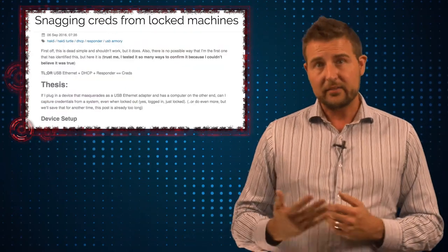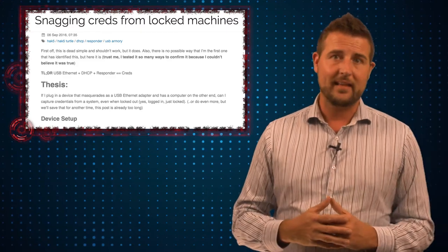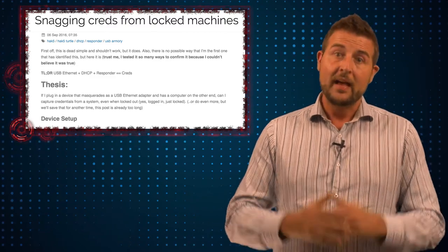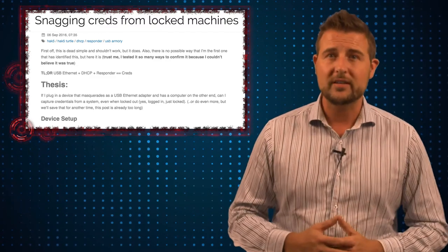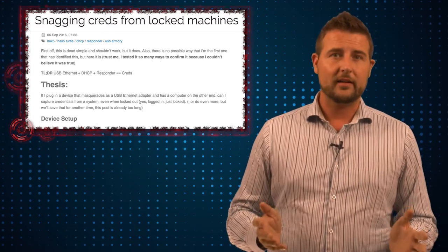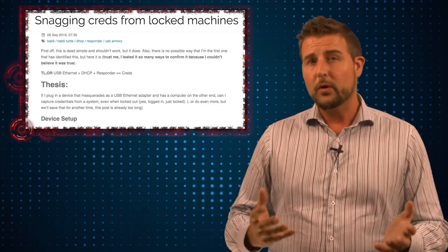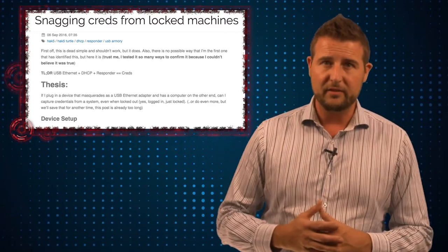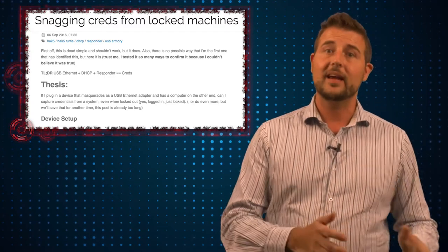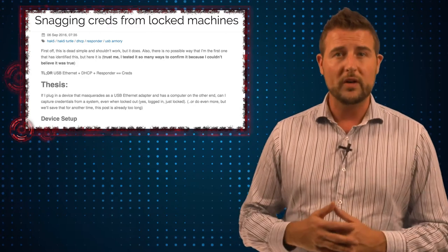However, Mubix has found a new way to bypass the lock screen, elevating this particular problem. The good news is there are some solutions. If you're worried about malicious USB devices, there are tools that give you control over your USB ports. The only real way to protect yourself from this class of attack is to use software to disable your USB ports and only enable them when you want to use them.